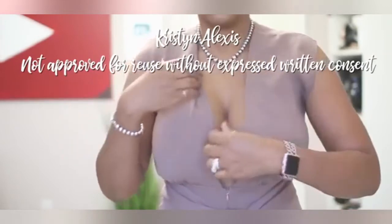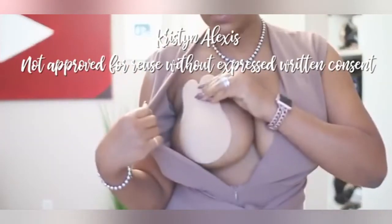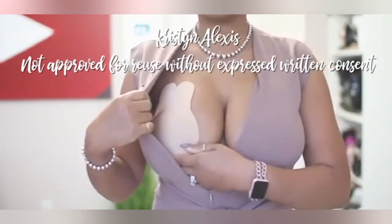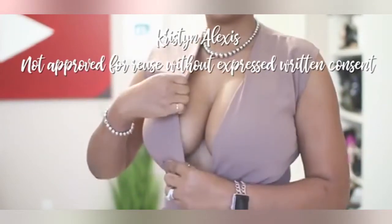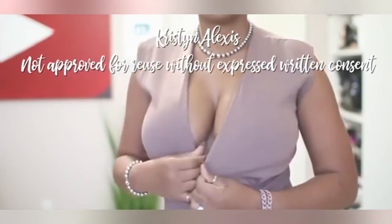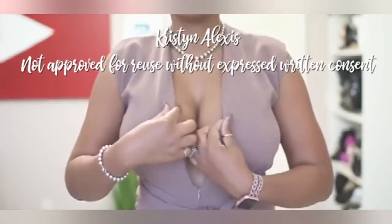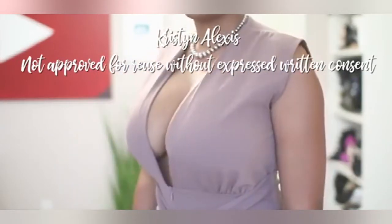You get a little bit of lift, it looks great. For the second one, same thing — you're going to want to lift from the bottom, pull up, and secure where you would like. You do get some lift with this bra, and it is very big, so it gives you a lot of surface area to be able to lift your cup where you want it to be.